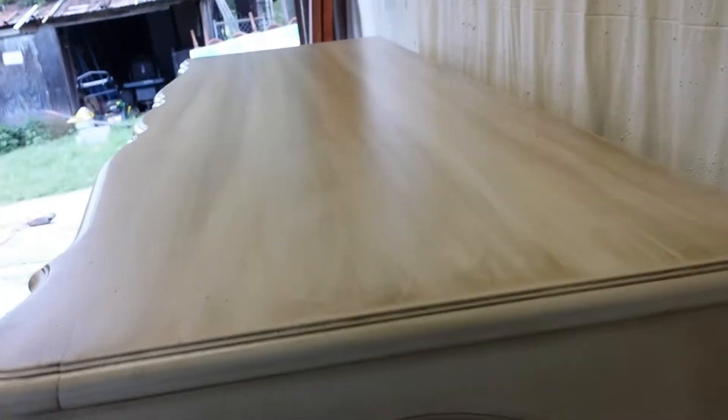Alright, so the thing is done. Here's the top after the last coat. See if I can get a close-up view here. Nice and smooth. Everything turned out pretty good.